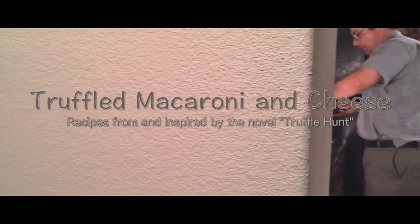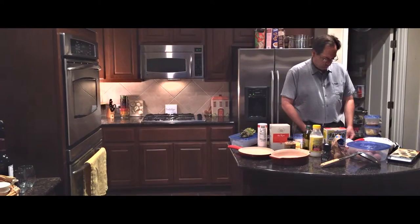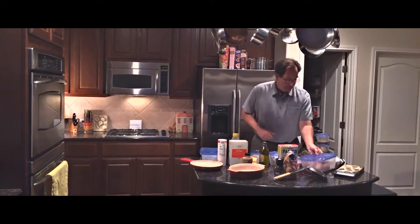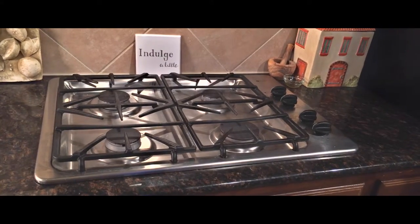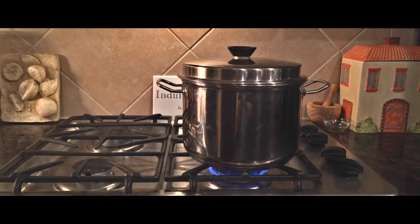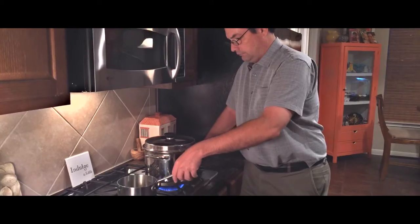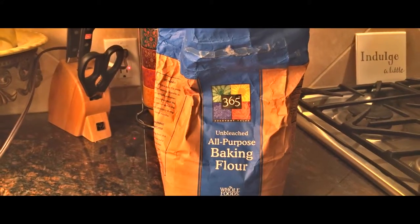First you want to preheat your oven to 400 degrees and prepare all your ingredients. You'll need a one pound box of pasta — elbow macaroni is fine, but I think shells work even better. Ten ounces of cheese; a combination of Gruyère and Fontina works best with a little Parmesan, but any melting cheese will do. Two cups milk, two tablespoons of flour, salt, pepper, and a little bit of truffle mushroom puree.